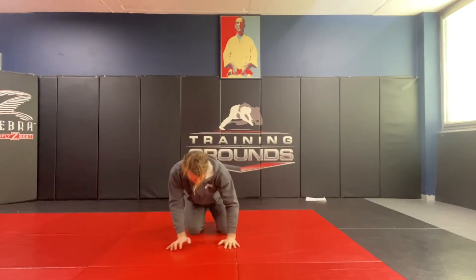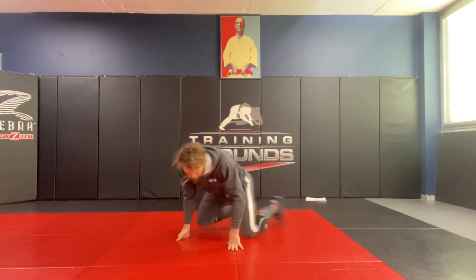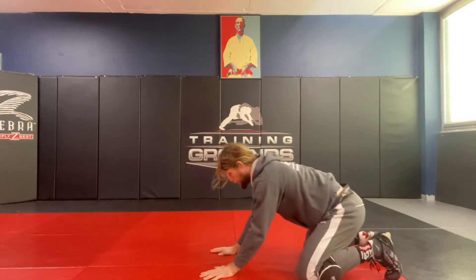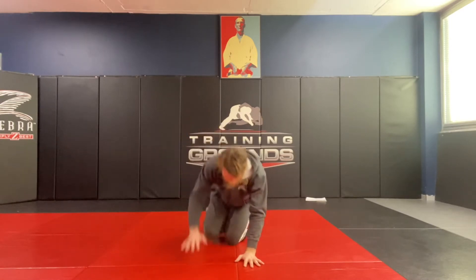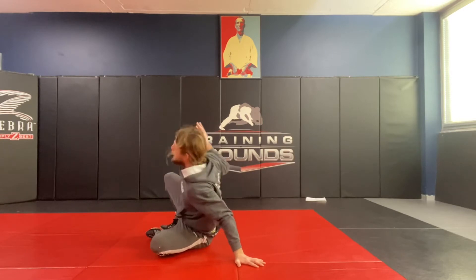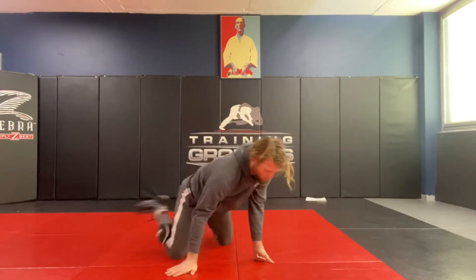So from here, here we go — one, back through. Back through. Try both sides. If I go to the other side, I'm going to be going up with one leg, shooting through, keeping the knee tight, keeping good posture, then coming back in. Right, square.